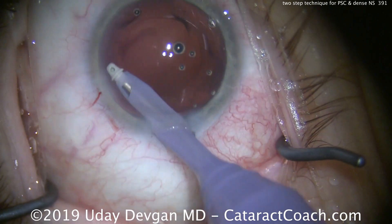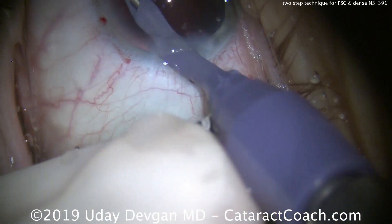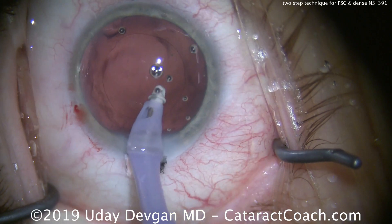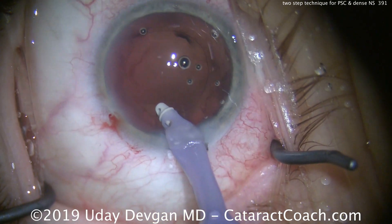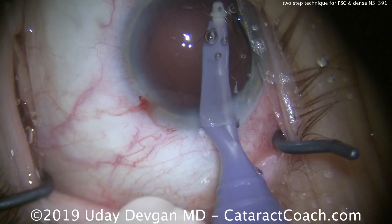This looks amazing. Our signature is our capsulorhexis and the incision, and in this case both are just beautiful. Finishing up — there's still some residual viscoelastic, which we'll remove at the end of the case.